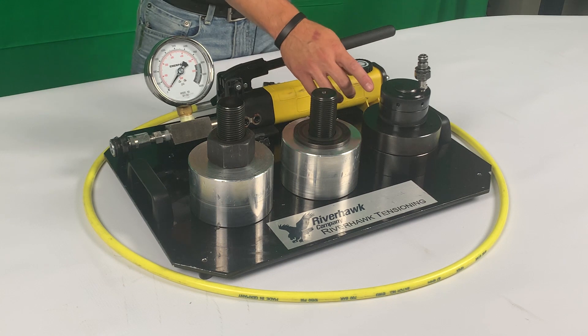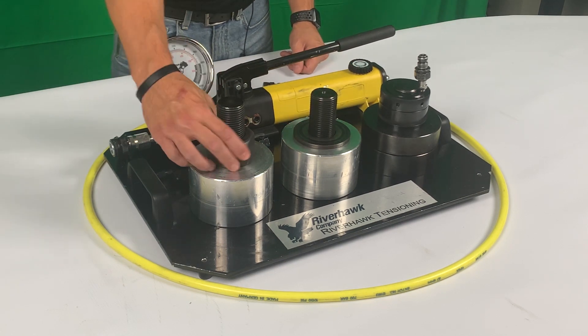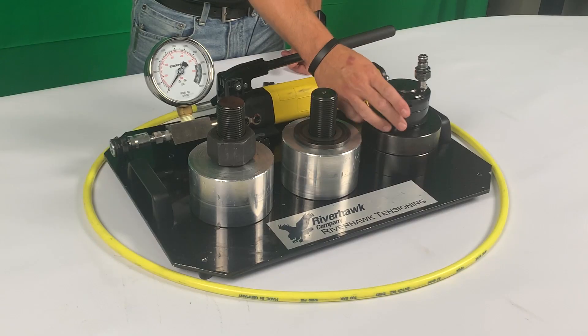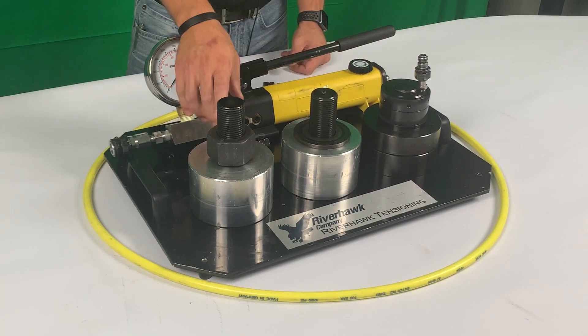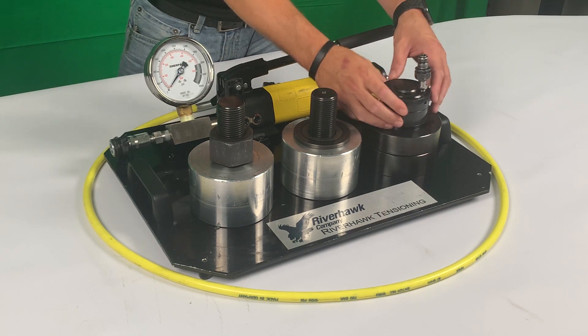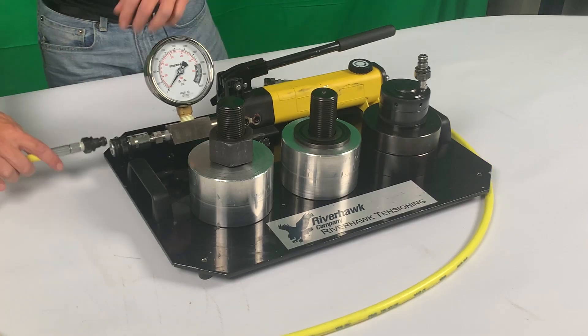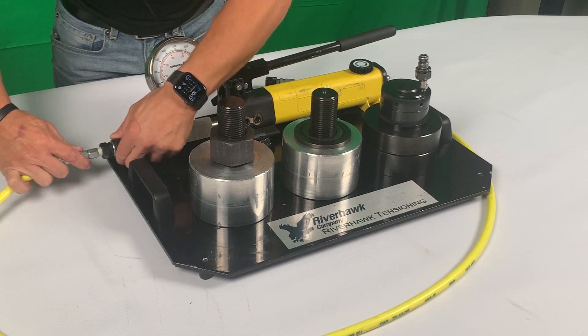That's when you would use a hydraulic nut, pictured here. The hydraulic nut will actually replace the hex nut — the hex nut threads off and is gone. The hydraulic nut will completely replace this existing hex nut and thread right down. You'll put this on, thread it on just hand tight, and then you'll hook up your high pressure hose.